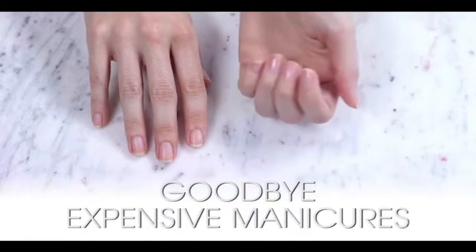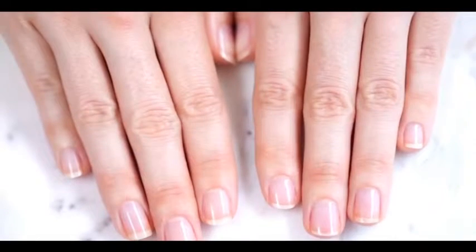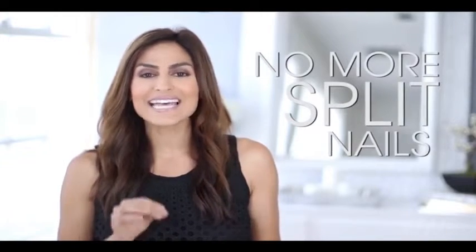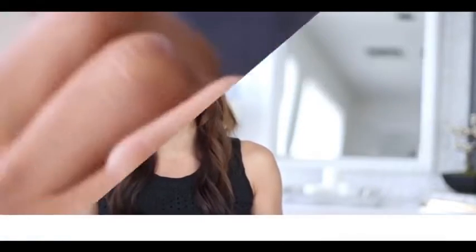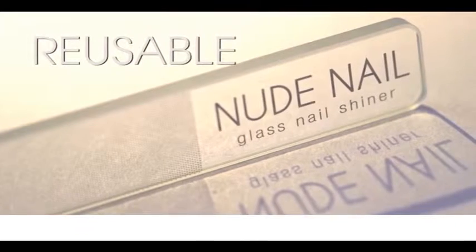Manicures are hard to maintain, so going natural is going to make your life that much easier. This shapes, buffs, and polishes your nails, leaving them with a sexy, shiny, nude finish. It looks like a manicure, but it's not going to chip your color. Have weak nails? The glass actually seals the keratin layers together at the edges, preventing any peeling or chipping. You get that manicured look without all those chemicals, and one of these should last you for at least a year or two.